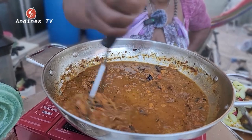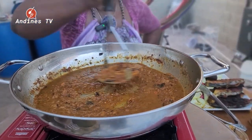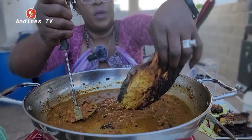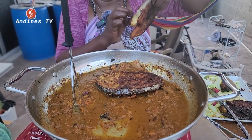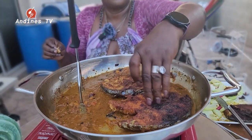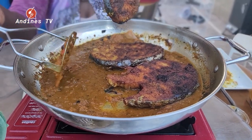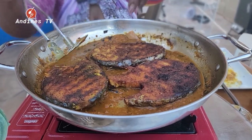I'm using ranch seasoning since I didn't use any salt — ranch seasoning has flavor and salt together. Now I'm going to put my fish into the sauce and let them soak in all the flavors of the pumpkin.